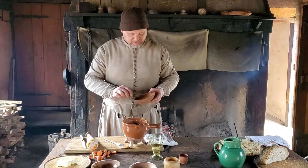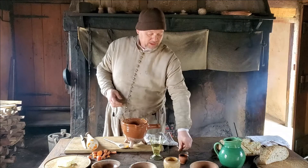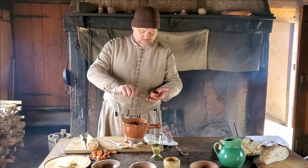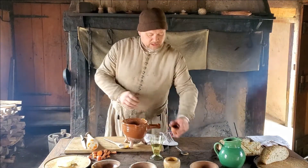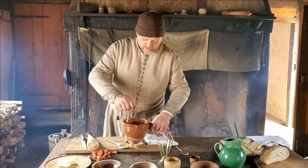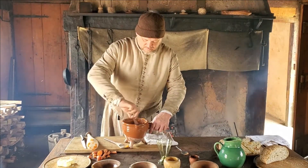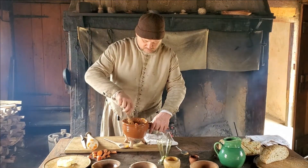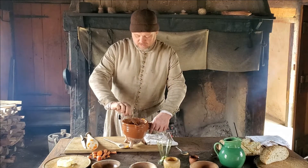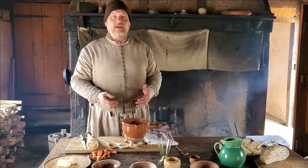And then some cinnamon — however much you like, a quarter teaspoon or so. I don't always measure. A pinch of salt, and then about a quarter cup of white wine. We want to mix that all together again. And our last step is to heat this back up, let those cook together for a little bit, and then we'll be ready to serve.